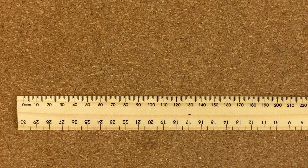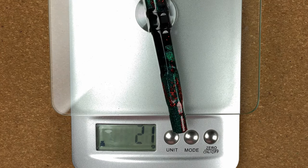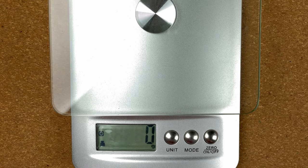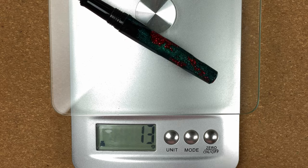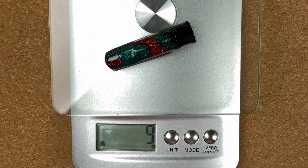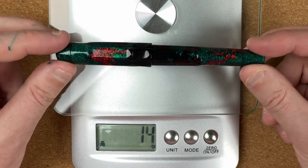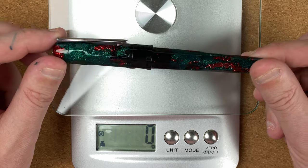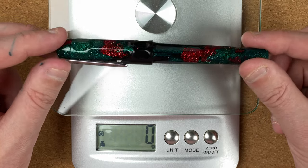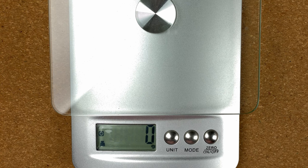Let's get the scales out for weighing. The full pen is 22 grams. The body alone is 13 grams. The cap is 9 grams. Not an overly heavy pen — you can feel that when you're using it. It's good that it's not so heavy because it's one which disappears when you're writing.